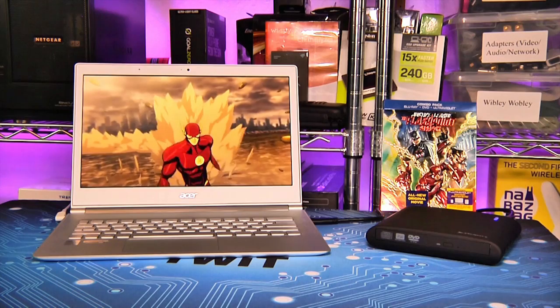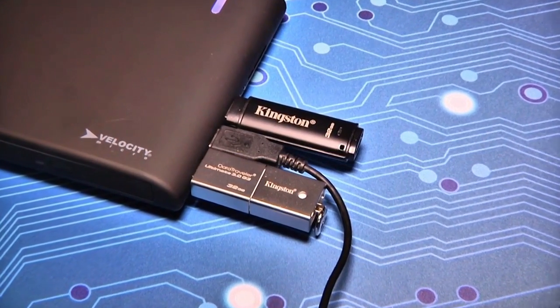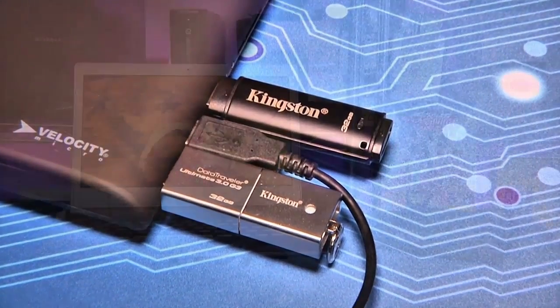Needless to say, since USB 2.0 supports a max transfer rate of 480 megabits per second, the VM UltraDrive will work on slower buses, but it's not ideal.